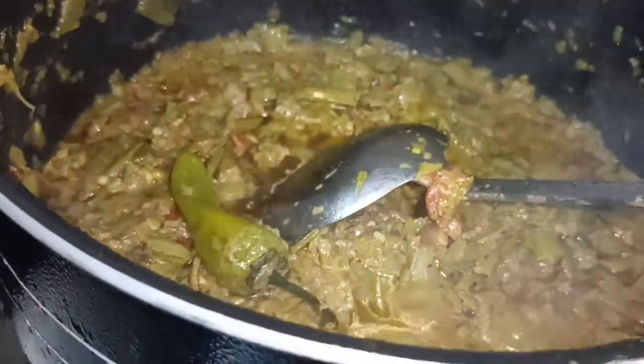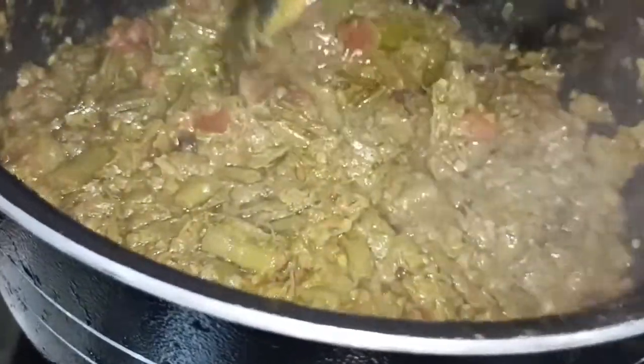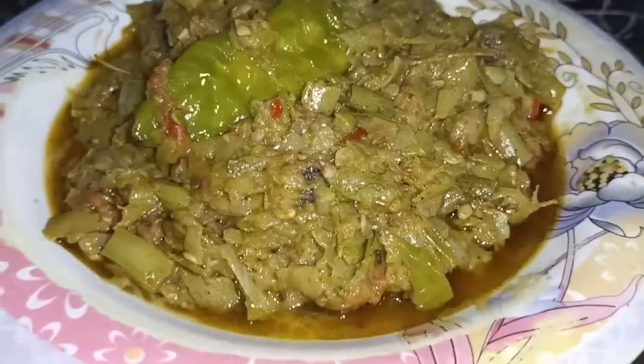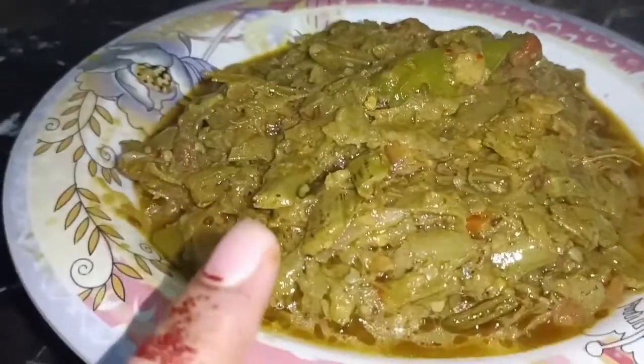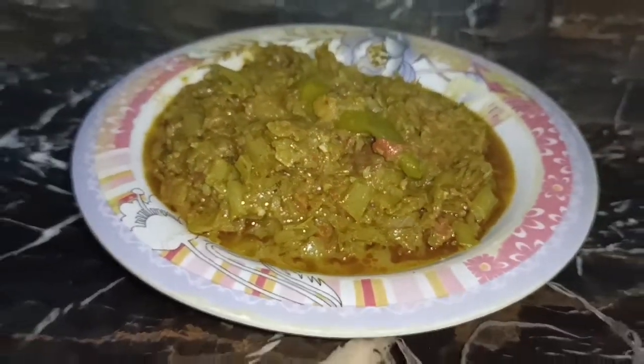We have started the oil. We will mix the tips. This is almost done. Just add some more oil so that the oil is good. Here is my today's recipe. You can see the color of this recipe — no one can say that this is a vegetable. If you don't eat vegetables, try this recipe. This recipe will be very good.